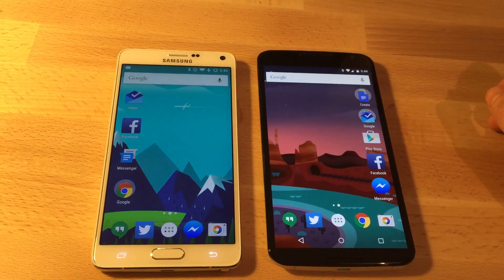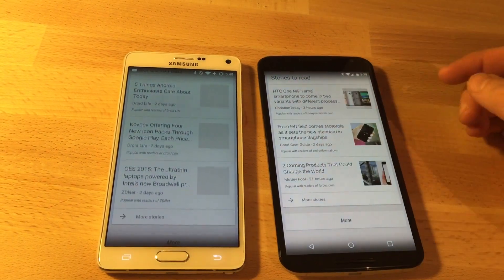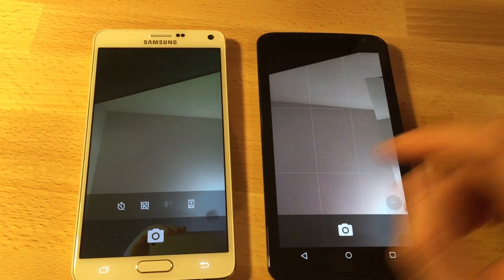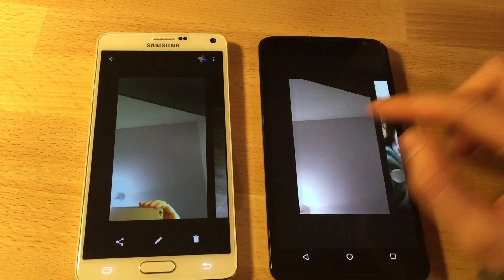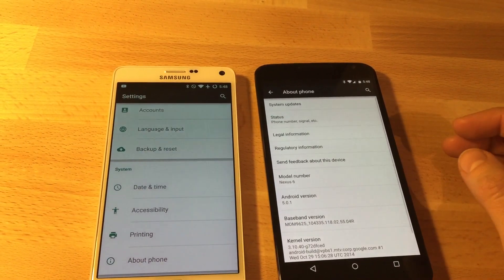But if you're a freak like me, you'll see this build running pretty smoothly on a Note 4 — compared to the Nexus 6, there's not much to complain about. Some force closures here and there, but your camera works. NFC doesn't work, but I don't use that anyway.